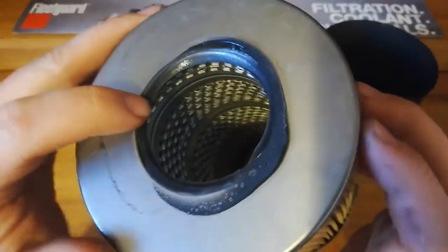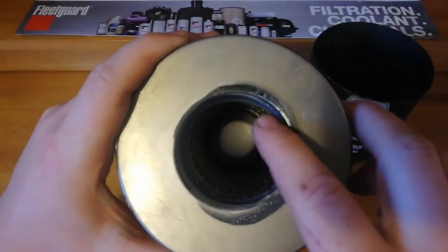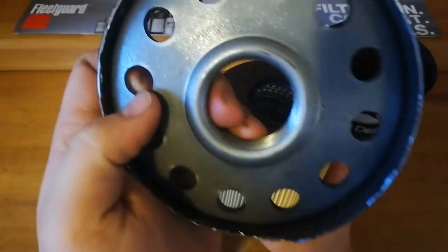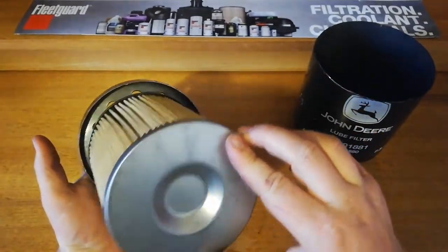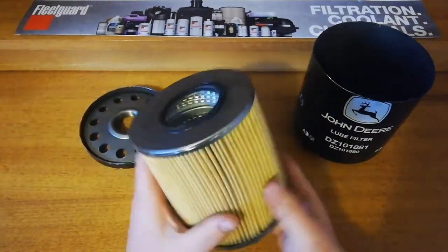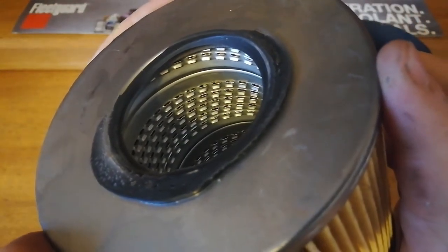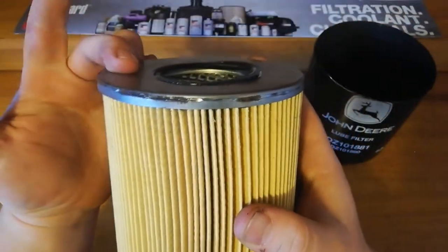Looking at the glue itself, it's actually uneven — there's a lot on one side, and on the other side the glue doesn't even reach the edge. So it's not quite sure if it was off-centre when it was actually glued on. This evidence shows it might not be the best depending on the manufacturing process, because that's obviously going to leak — oil could bypass around that part there.